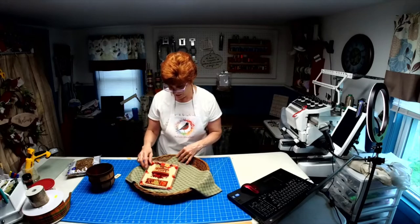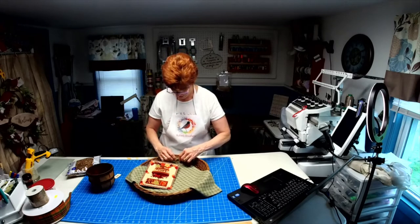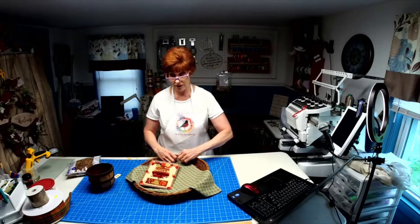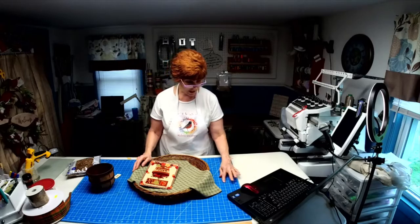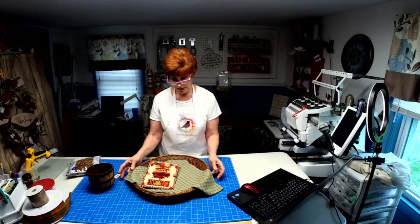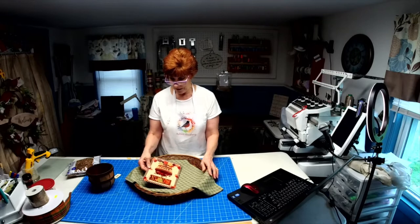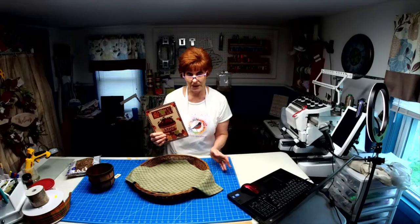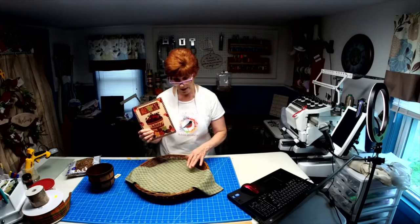I'm only going to be working with this sign tonight. Tomorrow at two there is going to be a huge sign release — I'm going to show you my new lineup for the fall and winter. You're going to be blown away. What I'm doing with this sign tonight is because it's Tag Team Tuesday and I only have an hour, so I decided to do something small.